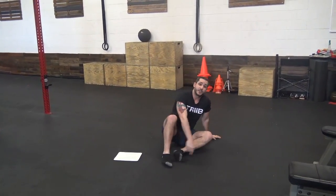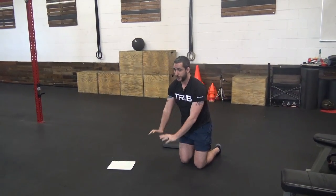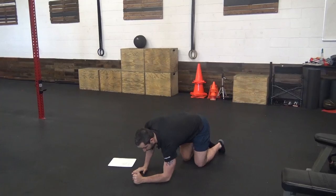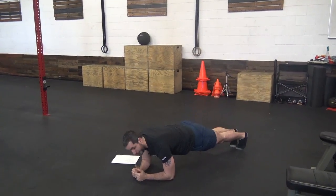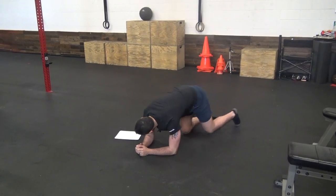Rest 2 more minutes and then you're going to finish off with how long you can hold a plank — either elbows down, that's the harder version, or hands extended like you're going to do a push-up. Hold here for as long as you can and time that.